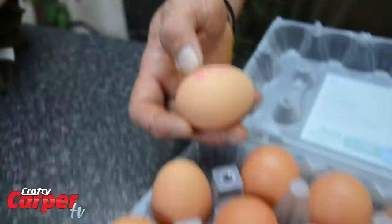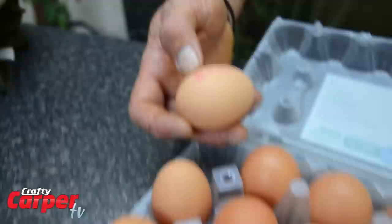The last bit in the jigsaw puzzle is your eggs. They bind everything together and they put a nice skin on the bait. So there you have it — we have had a look at all the ingredients and everything you need to make your own bait. There is nothing like catching a carp on a bait you have made yourself. So get crafty and get rolling.